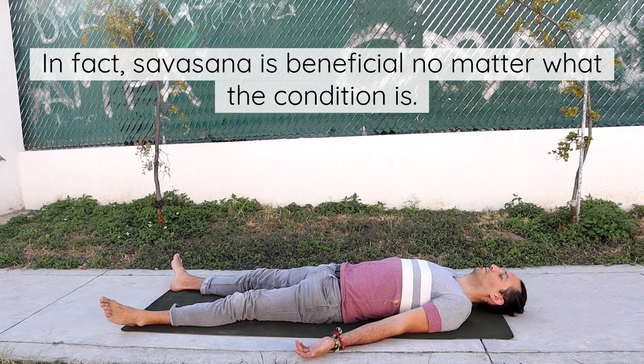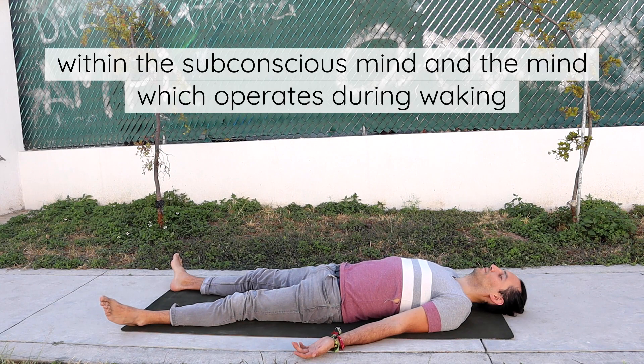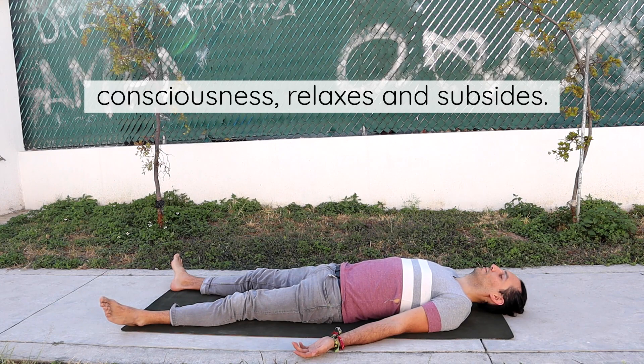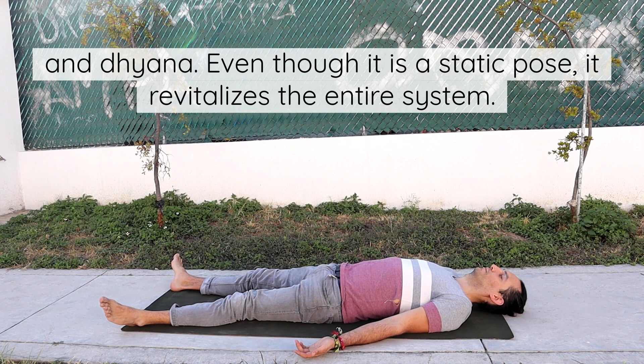In fact, Shavasana is beneficial no matter what the condition is. Even in perfect health, because it brings up the latent impressions buried within the subconscious mind, and the mind which operates during waking consciousness relaxes and subsides. It is therefore necessary to practice Shavasana for developing dharana and dhyana. Even though it is a static pose, it revitalizes the entire system.